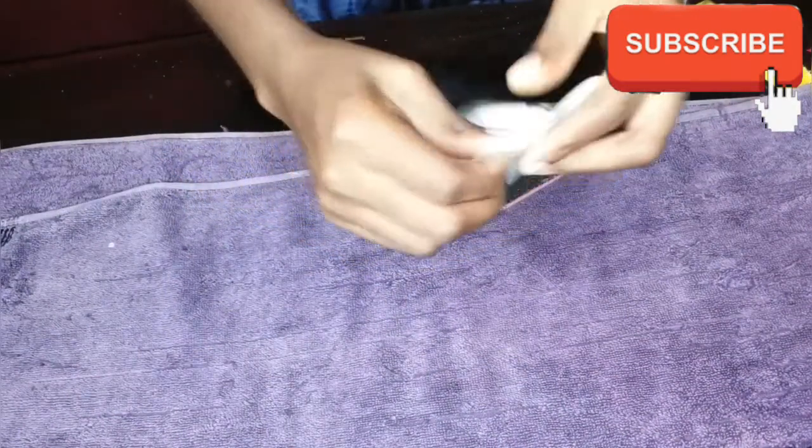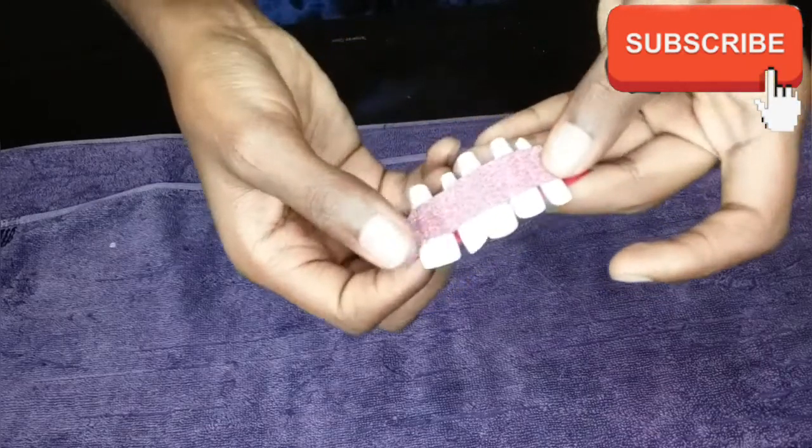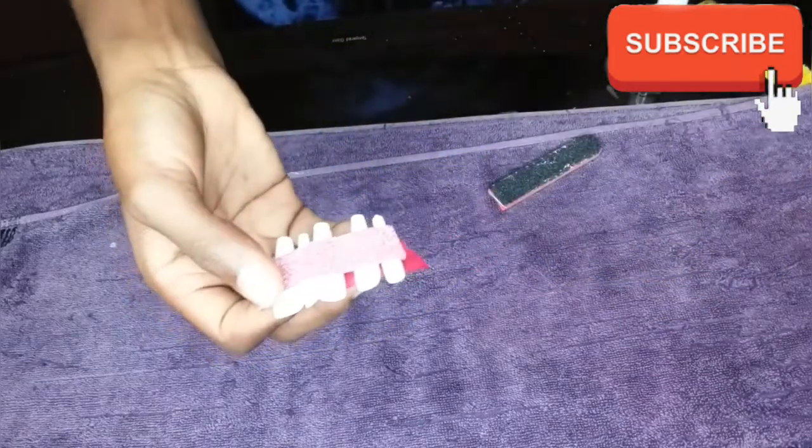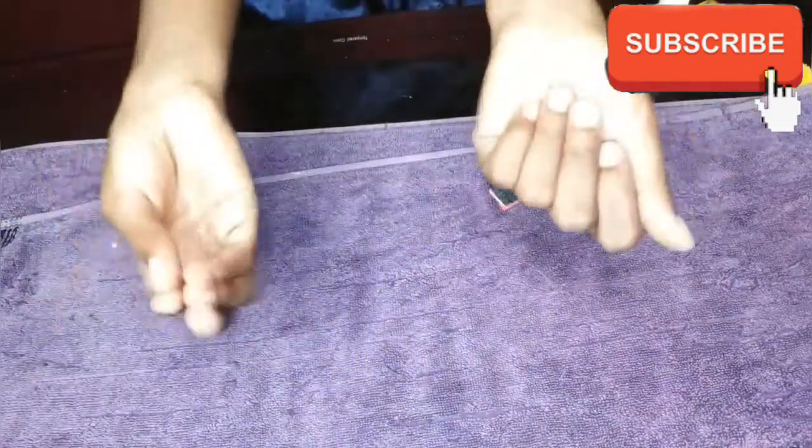Apart from professional ones, these are the best I've ever seen because they are already shaped to a coffin shape, so they basically don't need to be shaped. You just need to apply and you're good to go. I've already selected the nails I'm going to be using and measured them on my natural nails so it'll be easier. Let's get started.